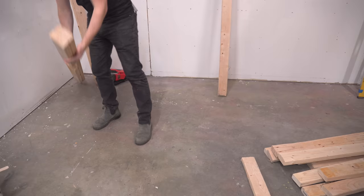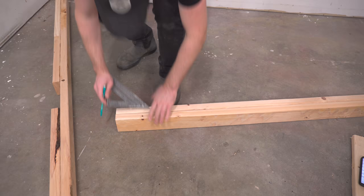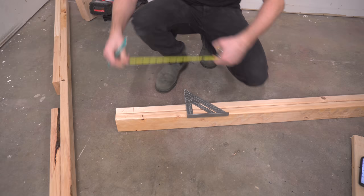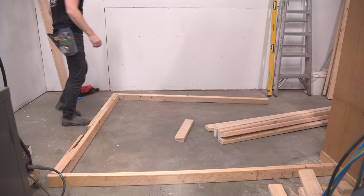With that outer stud made I can start laying out the rest of the studs for the wall. I've got the top and bottom plates right here, which are going to be the width all the way to the door, and I lay out each individual stud making sure to separate them by 16 inches on center. After that I can spread apart the plates, insert the studs, and nail them off.